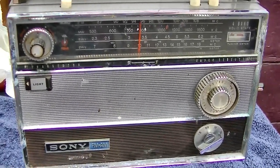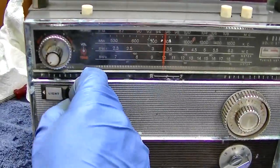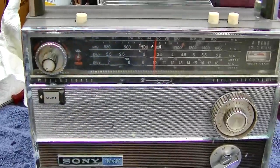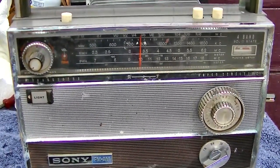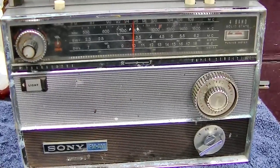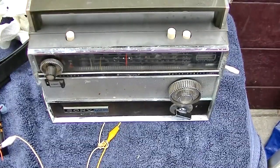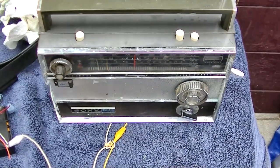Not much of a repair video. Not in good enough shape to really dig into too deep. But there are some of these for sale on eBay — if I really wanted one, I would buy one that isn't all corroded and start with a decent specimen.